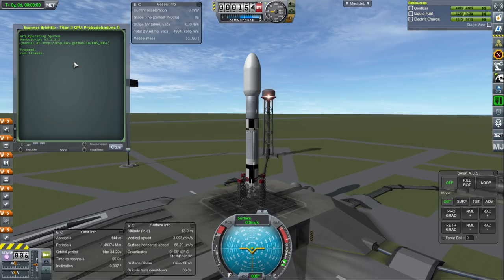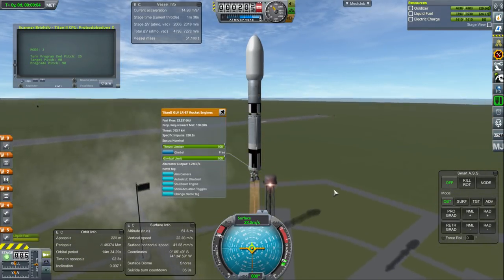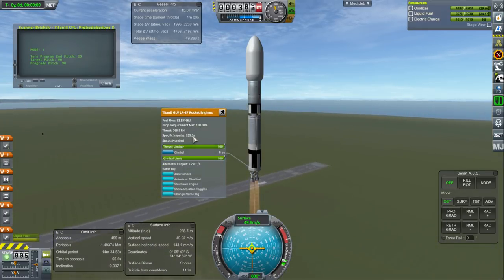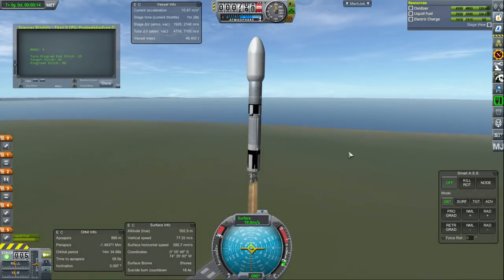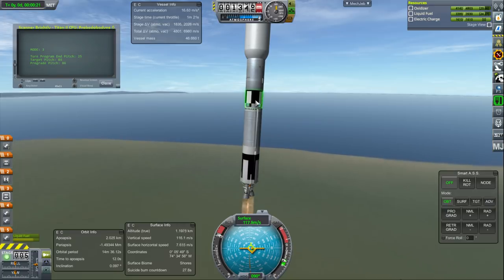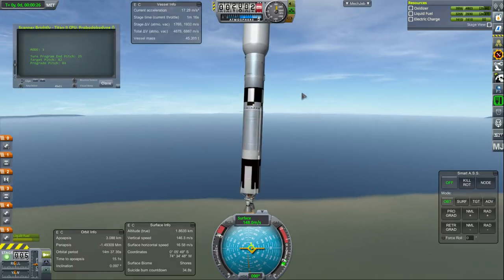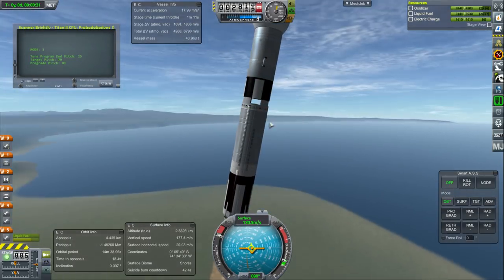Here goes the script. This is an LR87 engine — 289 seconds specific impulse at sea level, about 800 kilonewtons. The interesting thing about the Titan 2 of course is it hot stages, which means it ignites the second stage engines before decoupling. It's actually just one main engine and then vernier engines. That's why it's got these little vents in the second stage — to allow the exhaust to go out when it hot stages.